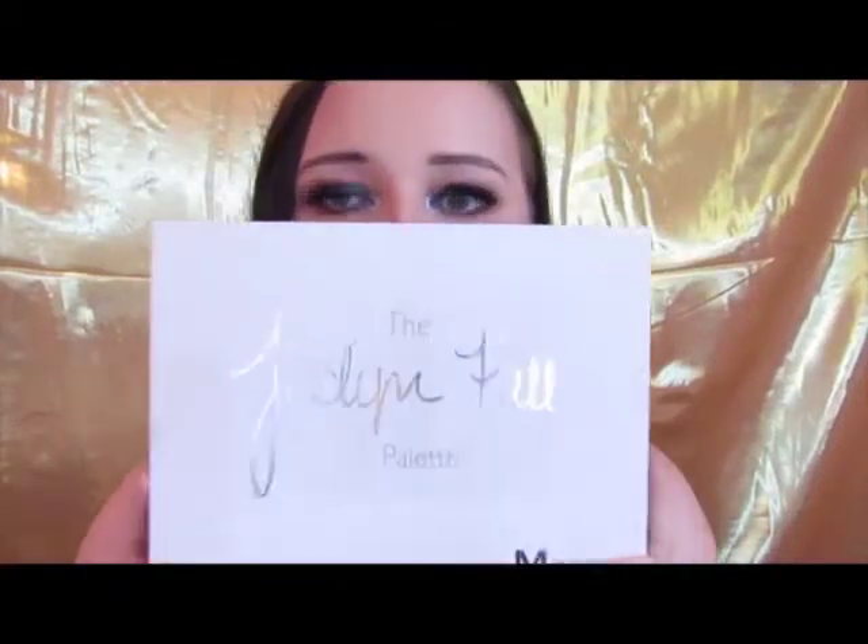Today we're going to do this look using the Jaclyn Hill palette. I just wanted to give y'all another tutorial because God love Jaclyn — this palette is amazing and the possibilities are endless. As you can see, I did go for the orange smokey, but I did a little bit different on my lid. I hope y'all really enjoy this.